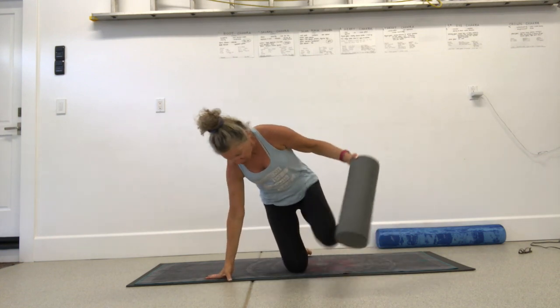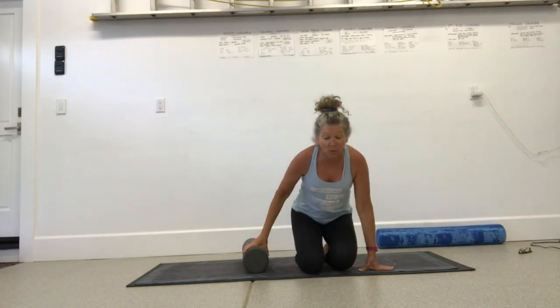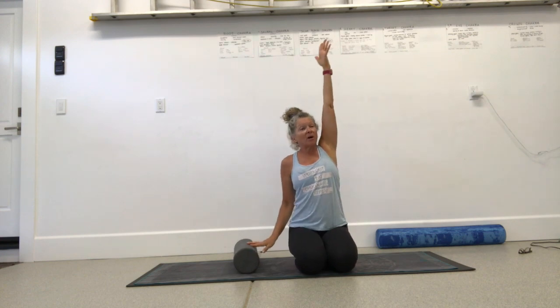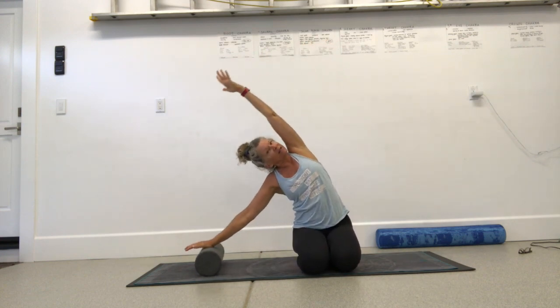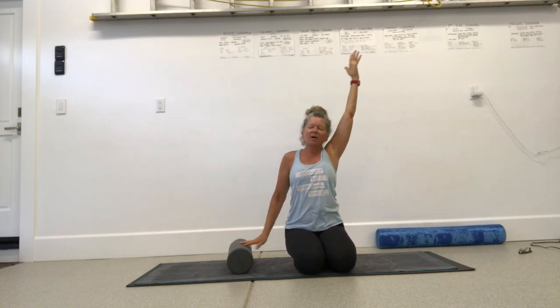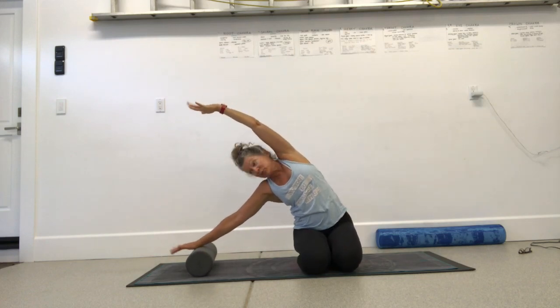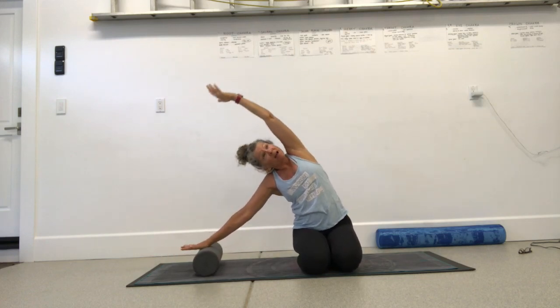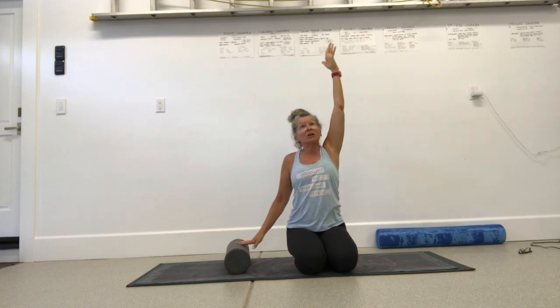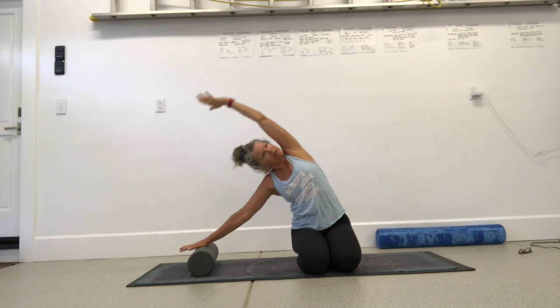Come off of your roller, come onto your knees. Bring your roller under your fingertips on one side for a lateral stretch. Bring the other arm up and inhale. Laterally stretch over to the side and come up. I'm pressing the roller away, getting a little bit of a massage on my wrist and fingers. Just do some lateral stretches to one side.